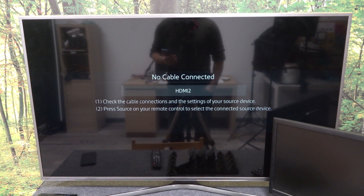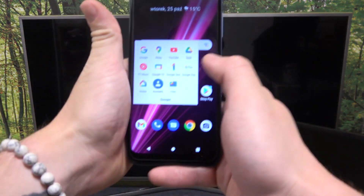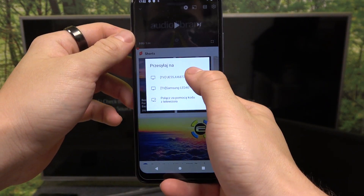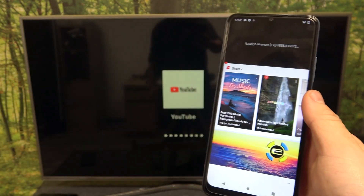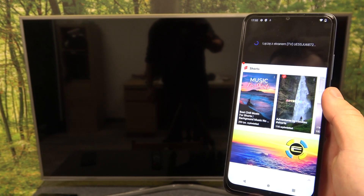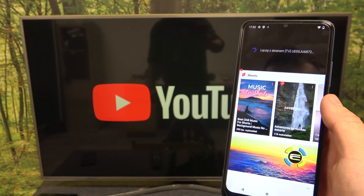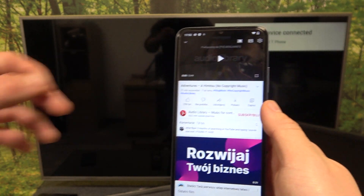In the beginning make sure that both devices are connected to the same Wi-Fi and on your smartphone go to YouTube app, press screencast button and select your TV. Confirm, and it's done.